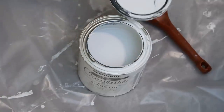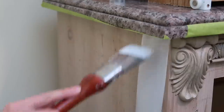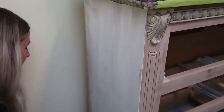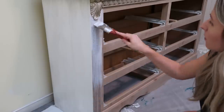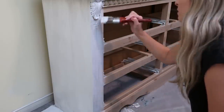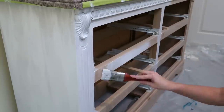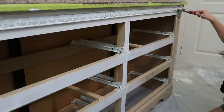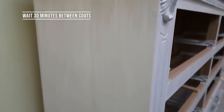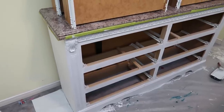Now it's time to crack open the Rustoleum chalk paint in Linen White — it has an ultra matte finish. I'm using a synthetic brush, which is what they recommend for chalk paint. I'm putting on a light first coat. The first coat will look very stripey and show a lot of brush marks and texture, so the second or third coat always looks much better. I'm using chalk paint because it covers the wood, sticks to almost anything, and you don't have to do all the sanding and deglossing. Just remember to paint in the direction of the wood grain. While I wait 30 minutes for the first coat to dry, I'm starting on the drawers.